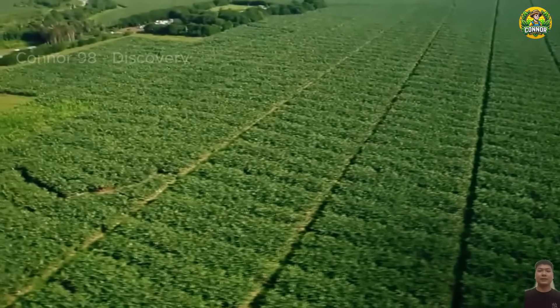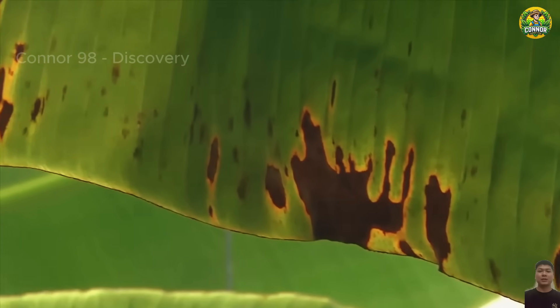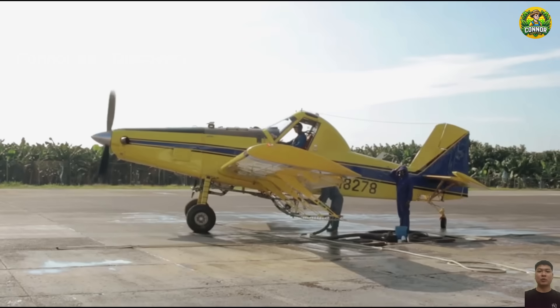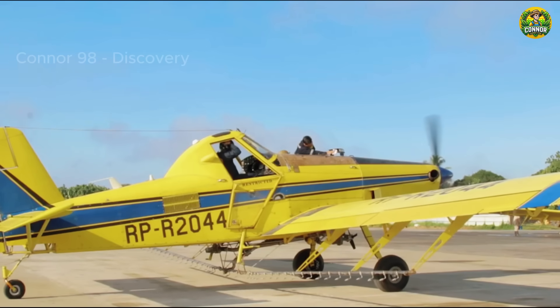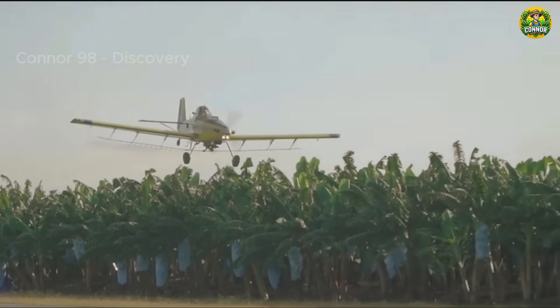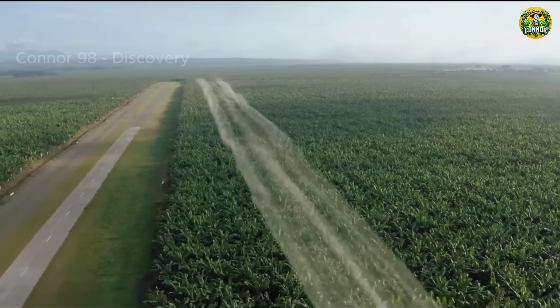Pest populations of banana plants include species such as nematodes, weevils, aphids, and mites. Nowadays, aerial spraying is very popular, covering large areas of agricultural land quickly and effectively. This method is especially beneficial for large-scale farms, where manual pesticide application would be time-consuming and labor-intensive.